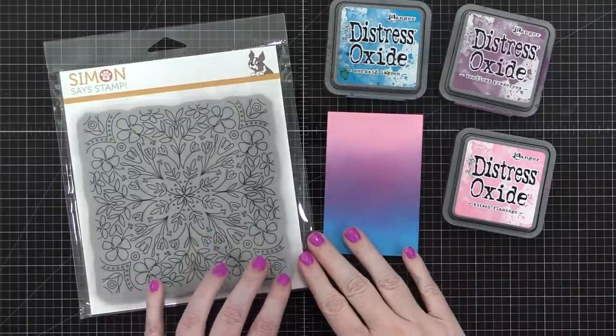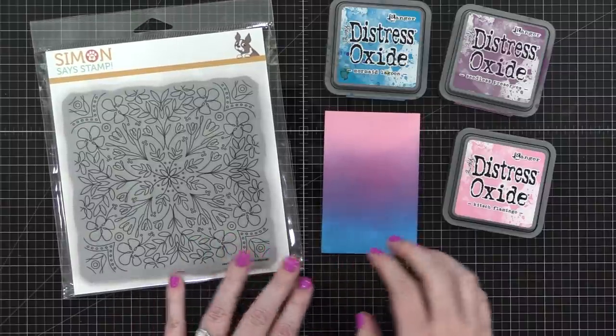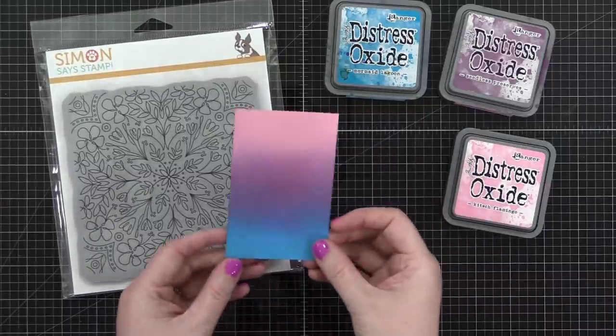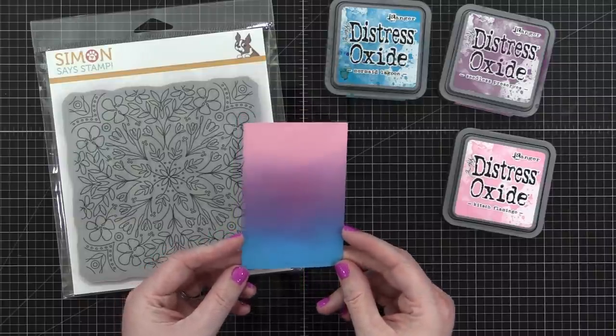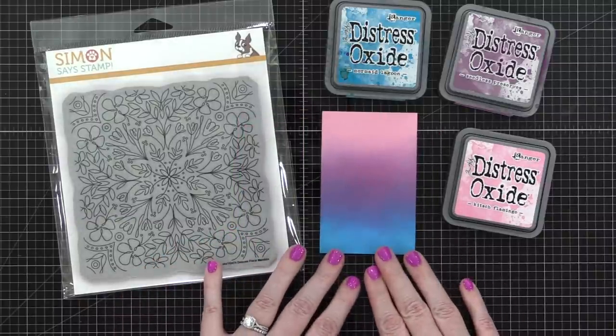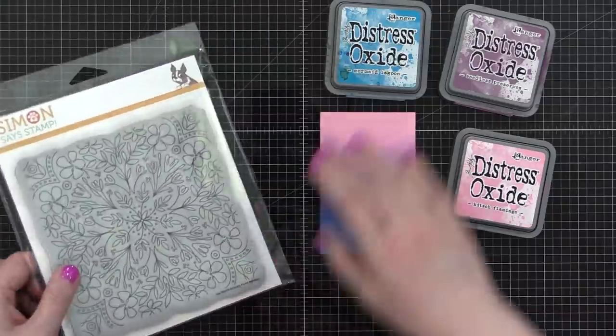Hi everyone, Christina Werner here. Welcome to another video for SimonSystamp.com. Today I'm going to be creating three different cards using Distress Oxide inks. These are inspired by an ink blending combo I shared a little while ago. I wanted to create three backgrounds using the same color palette but different techniques.